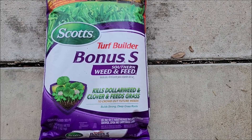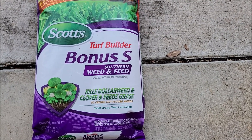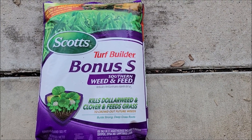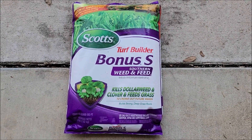We use Scott's Bonus S every year in the spring to get our grass looking beautiful. We have an issue with clover sometimes growing in the grass, also with dollar weeds. This stuff knocks it out pretty quickly too, so get yourself a bag of this Turf Builder Bonus S Southern Weed and Feed.